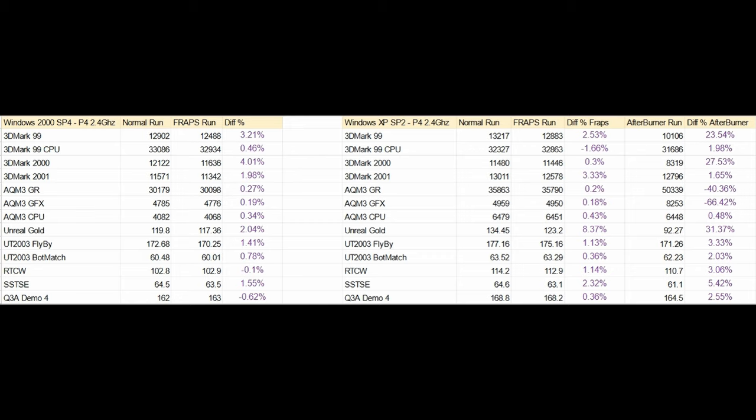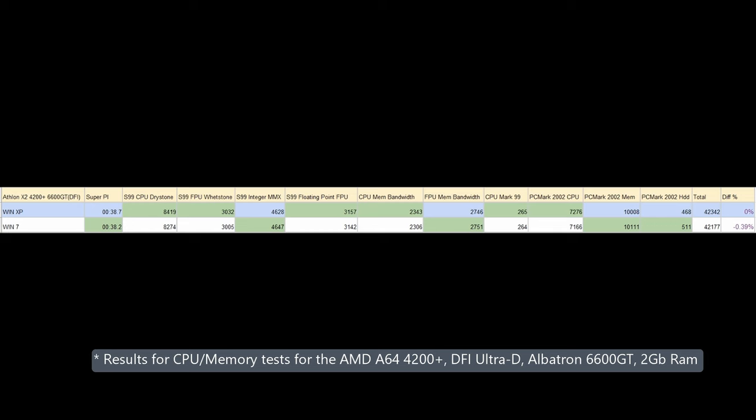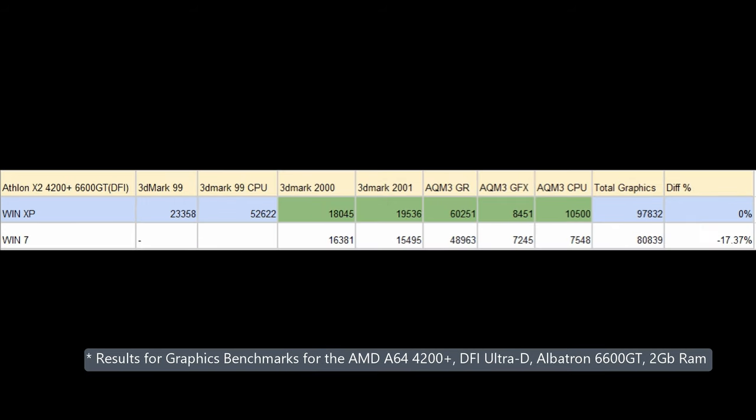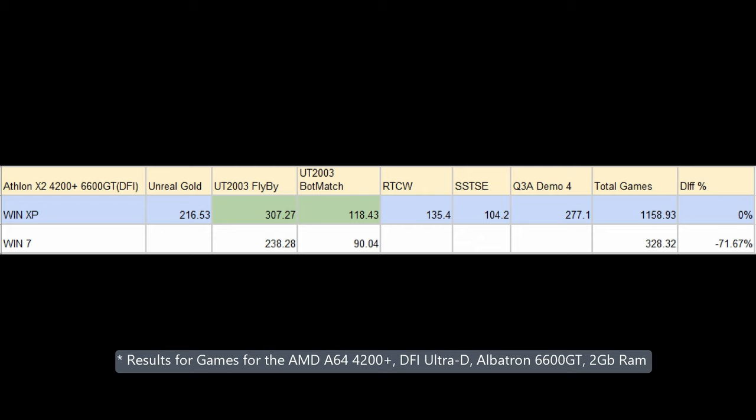Before we started the FRAPS side quest, we assembled the DFI. But the nForce 3 motherboard was never intended for this clip, so we're only going to compare Windows XP and Windows 7. The synthetic tests are no surprise. The memory tests are a lot closer than what we had for the A-Bit. CacheMem shows a big cache difference — this time with 50% extra for Windows 7. For the graphics tests, Windows 7 refuses to run 3DMark 99, and for the remaining tests there's an almost 18% difference in favor of Windows XP. In the games benchmarks, some tests refused to run on Windows 7, and for those that did run the difference is 20 to 30%, putting us in line with the A-Bit AV8.